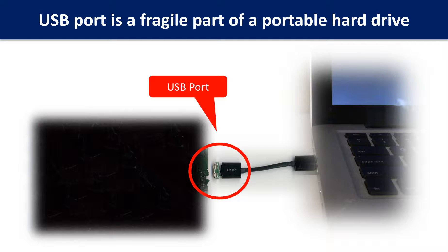Breaking the port connector is very common in portable hard drives. Because the connector is soldered on a very thin PCB board, this is the most fragile part of a portable hard drive. One side of the connector is a heavy hard drive, relatively to the thin PCB board, and another side is a fixed computer.